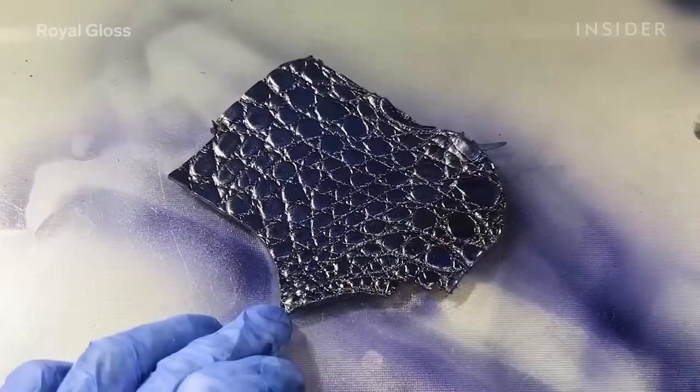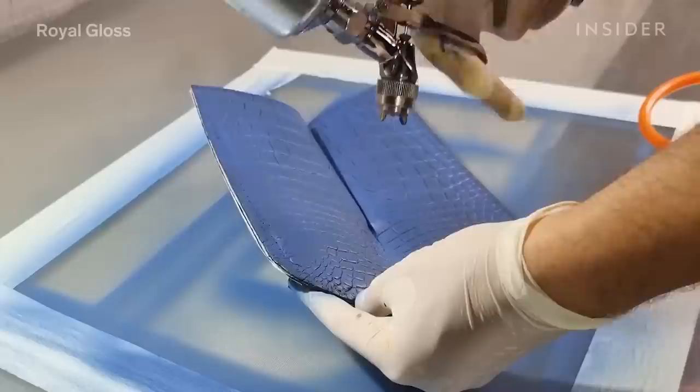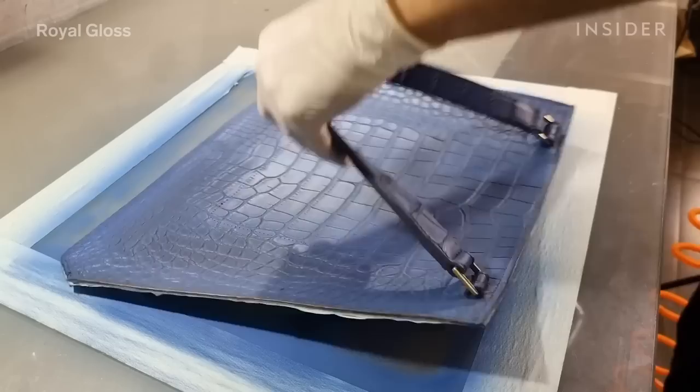In order to color match, I'm testing colors on separate crocodile leather skin. I'm trying to mimic the fading that goes from the center to the edges — from blue to dark blue and then to black. It gives the bag a very unique look.